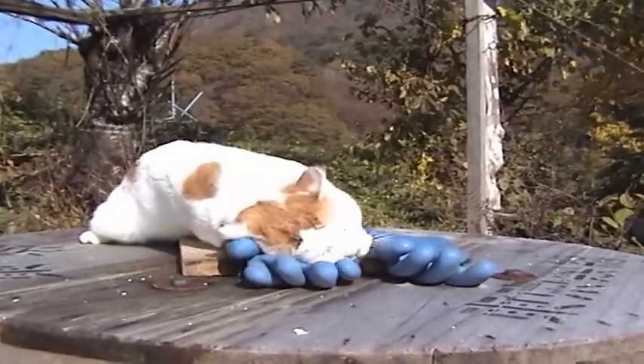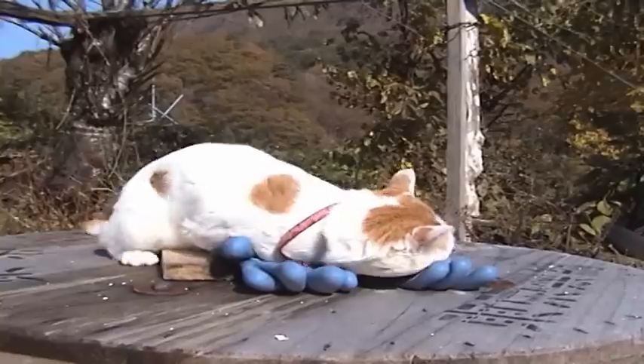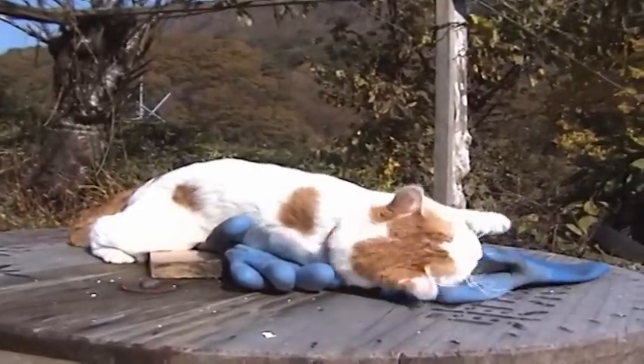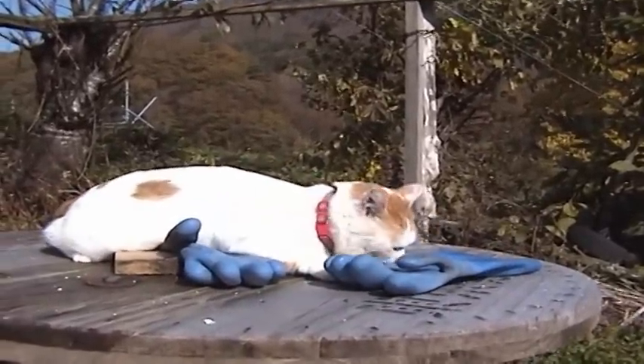I'll use it for a warm season. I'm going to put some water in the water. I'll go to the water just to get some water.